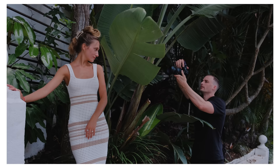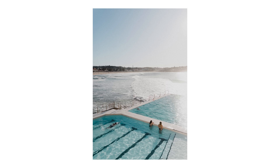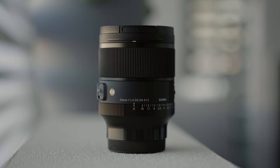Before we hit number one, an honorable mention goes to the Sigma 28-70mm 2.8, which has been glued to my camera recently. I've been using it as a do-everything lens — portraits, landscapes, all kinds of stuff. If I had to choose one lens to take with me it would probably be this one. It didn't make the top five because it's not as special as the others and it's a recent pickup, so I don't have as many beautiful photos to show from it — but I didn't want to make this list without mentioning it.